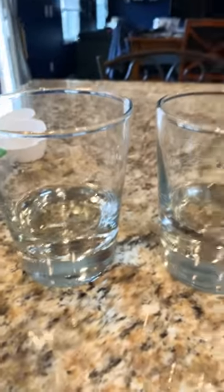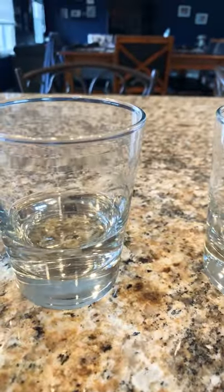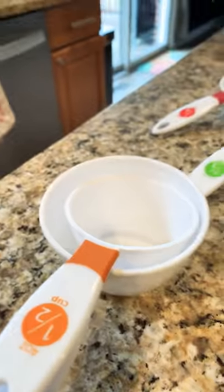And I want you to notice — if you have food coloring, you can put food coloring in it to help you see it a little better. But I want you to notice how much water is in each one and how every time you use a different measuring cup, you get a little bit more or a little bit less depending on the fraction.